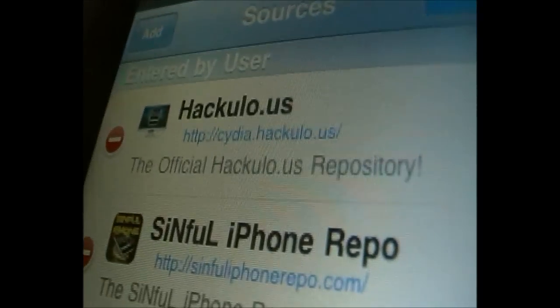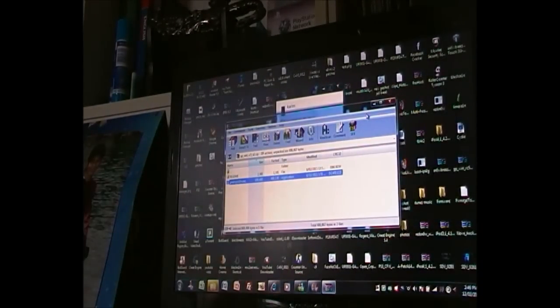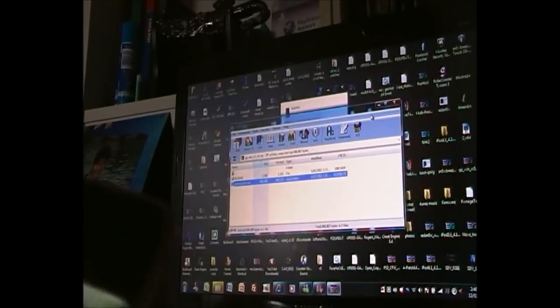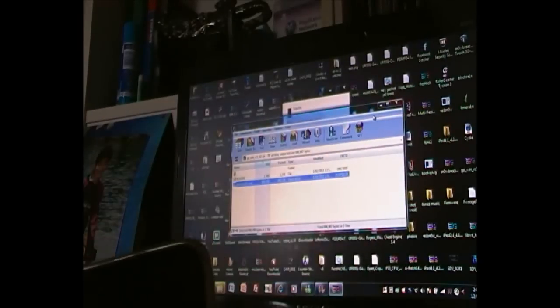You can pause the video and copy that URL. Once you've added that source, look for an app called Installers — version 4 or whatever, the main thing is it says Installers. Click on it and it should say Install — not Modify, it should say Install. For me it says Modified because I already downloaded it. Once you have Installers downloaded, click on Installers.